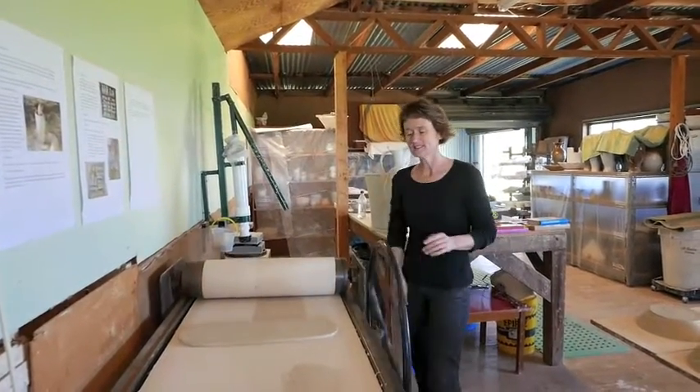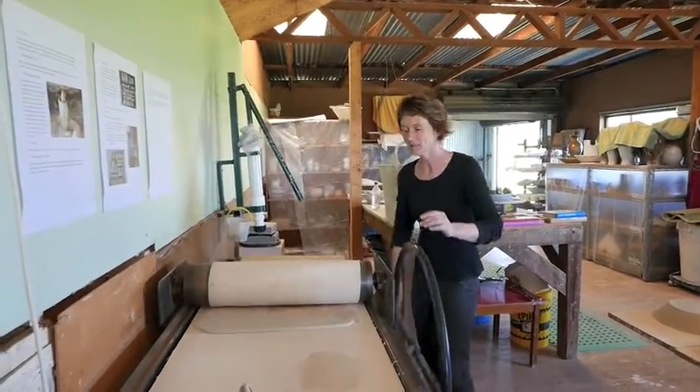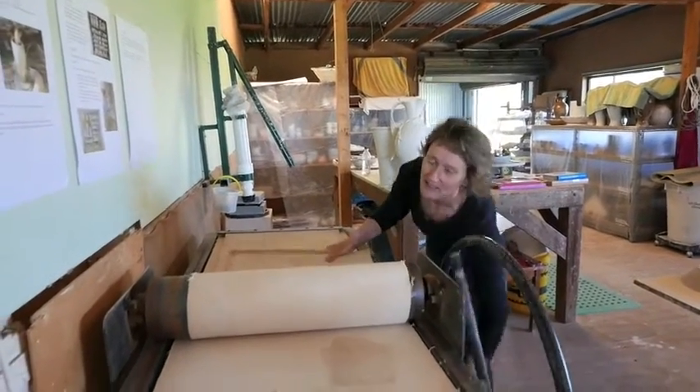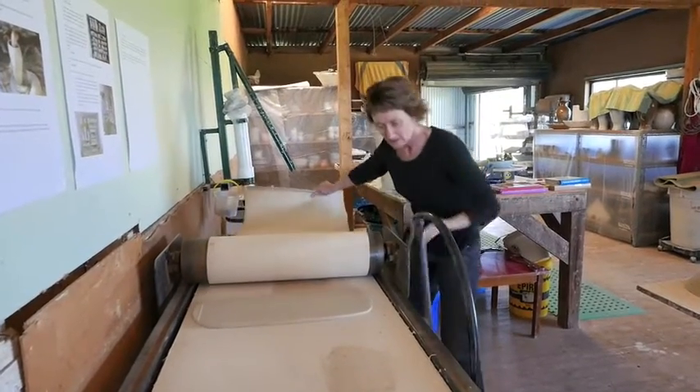I always roll it a couple of ways, so it impresses the clay particles. If I just do it one way, then there's a good possibility that it will crack later on.